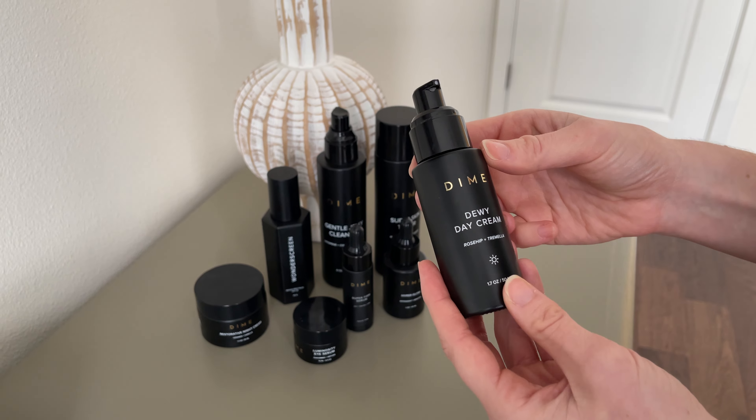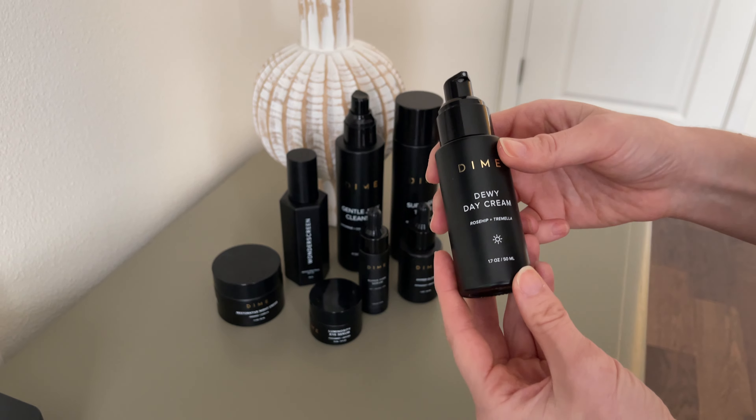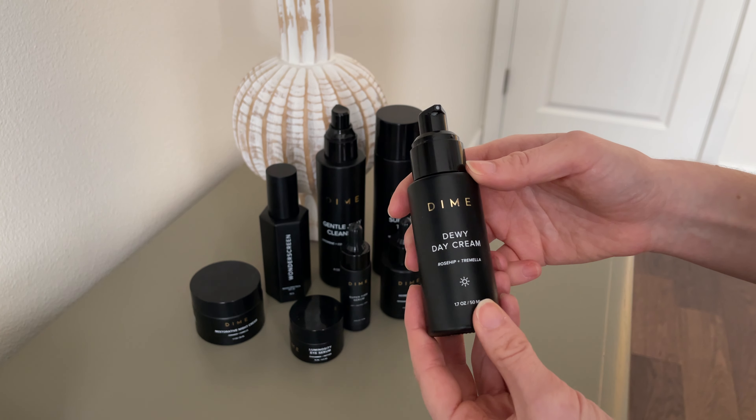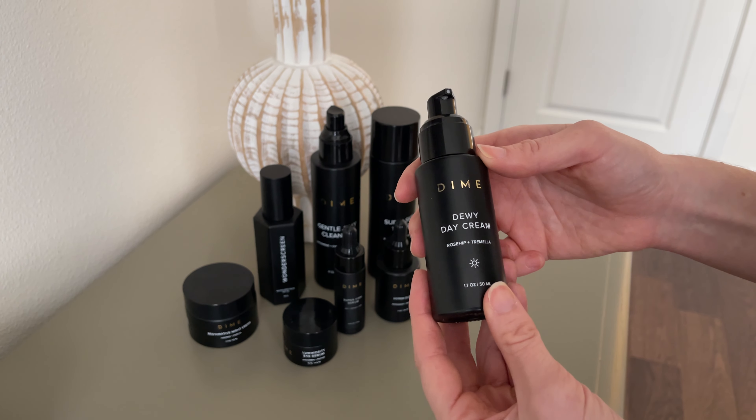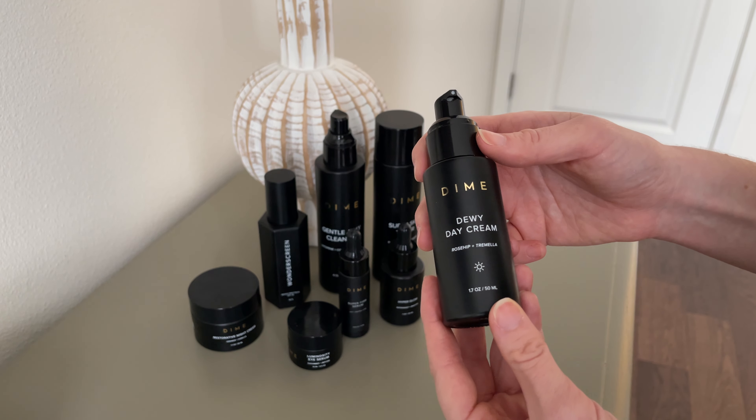It's a nice lightweight day cream, so I put it on after all my products — it's one of my last steps. I love that it feels really light on my skin, doesn't feel greasy or oily, I can put makeup on afterwards, and I think it's really helped keep my skin hydrated.